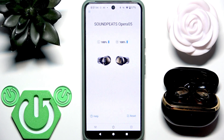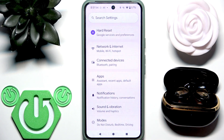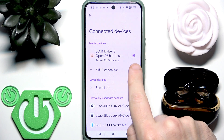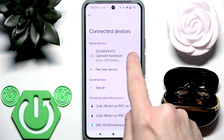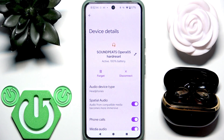We need to stop the Bluetooth connection with these earbuds and we have a few options. The first one is to go to Settings, then Connected Devices, or Bluetooth if you have iOS, and right here you need to click the settings icon or information icon near your earbuds. There are two options: disconnect and unpair.